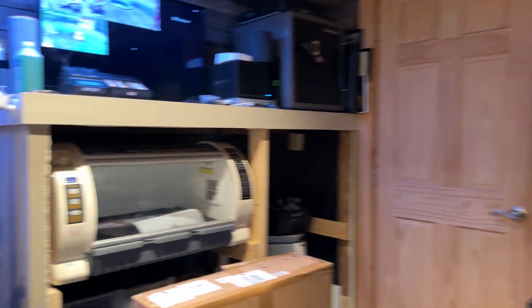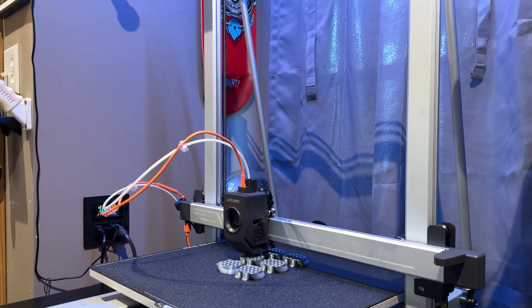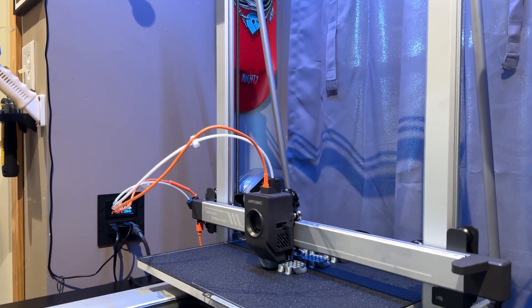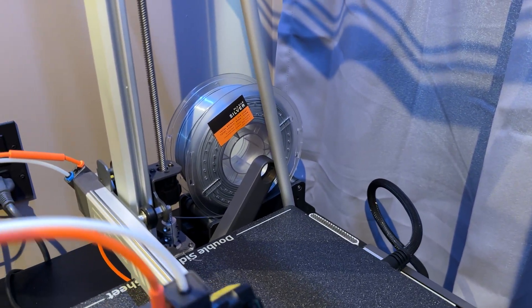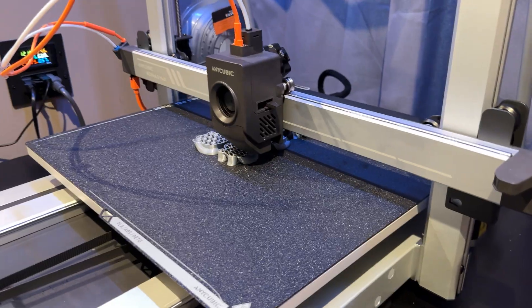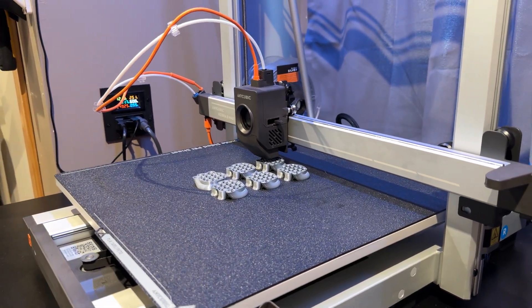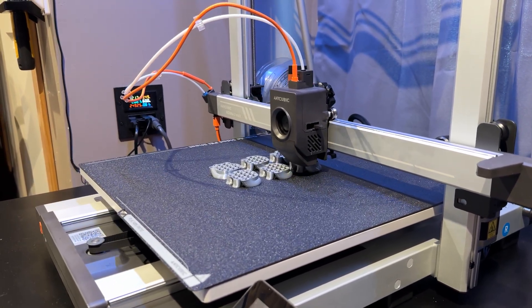Now over here on the Anycubic Cobra 3 Max we're also printing some cats, but these are different — same cat, just different material. This is Hobby Lobby's silk PLA in silver. I could print a lot of cats on this Cobra 3 Max but I'm only doing six. I'm kind of breaking this machine in since we just got the replacement, just to make sure it's doing what it's supposed to be doing. So far, so good.